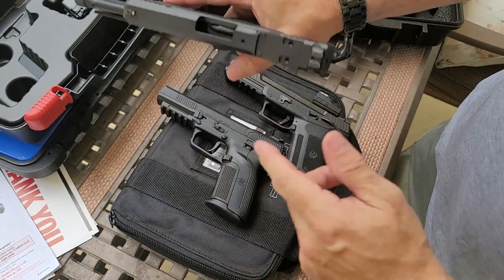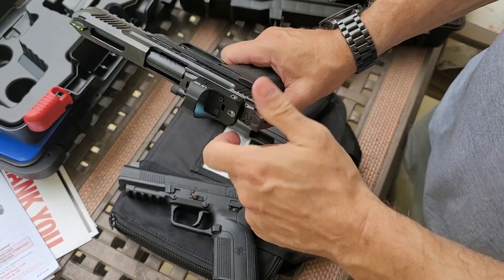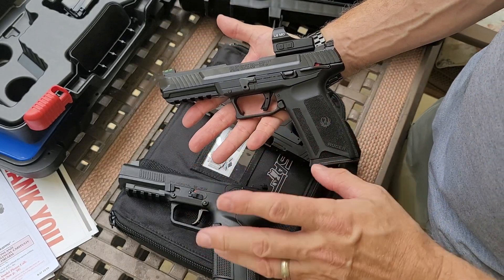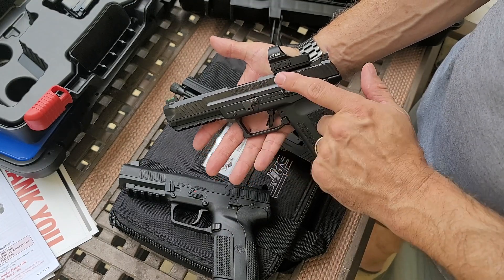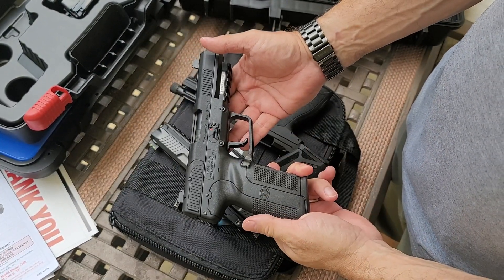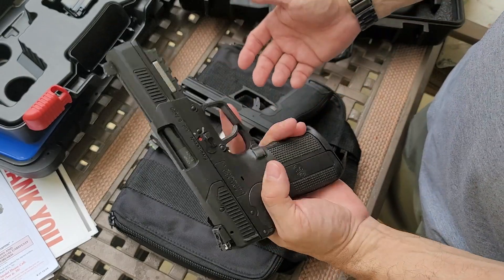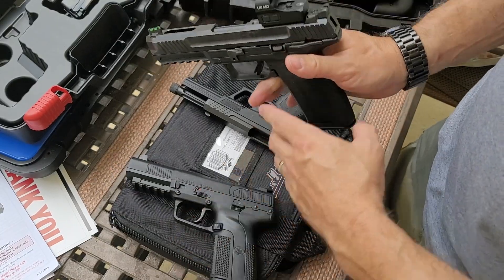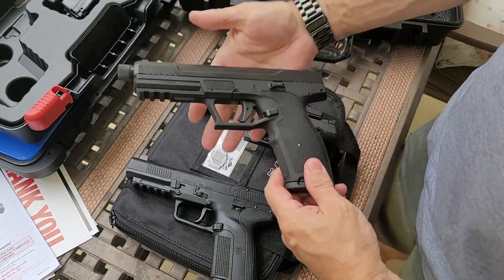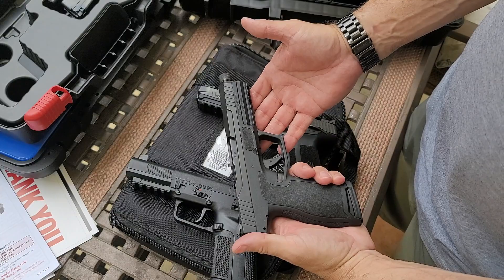The PSA has a fluted barrel, threaded barrel, and optics cut. The FN-57 has an optics cut but no threaded or fluted barrel — still a very nice looking firearm. I appreciate the amount of machining that goes into it for the cost. No firearm is worth $1,200, and I think I paid about $1,100 for this. But I'm an FN-57 fanboy so I got it. When PSA did their own take on it, I needed one. I am loving the dollar value on the PSA.